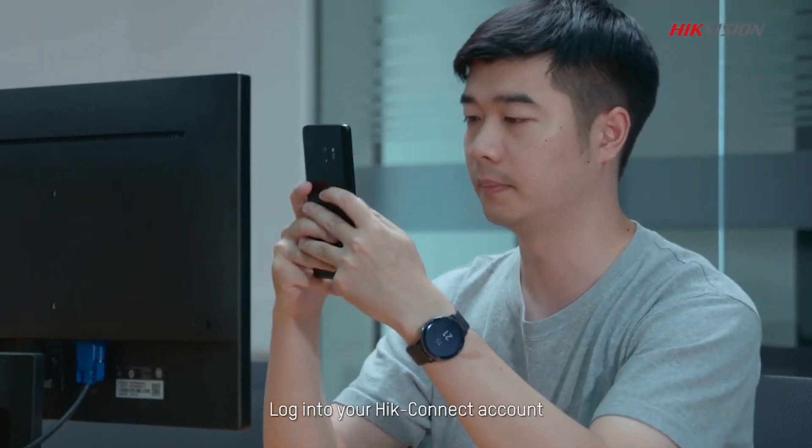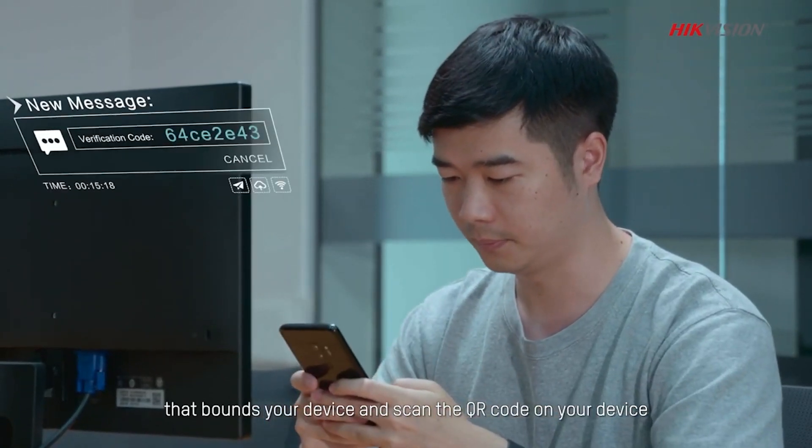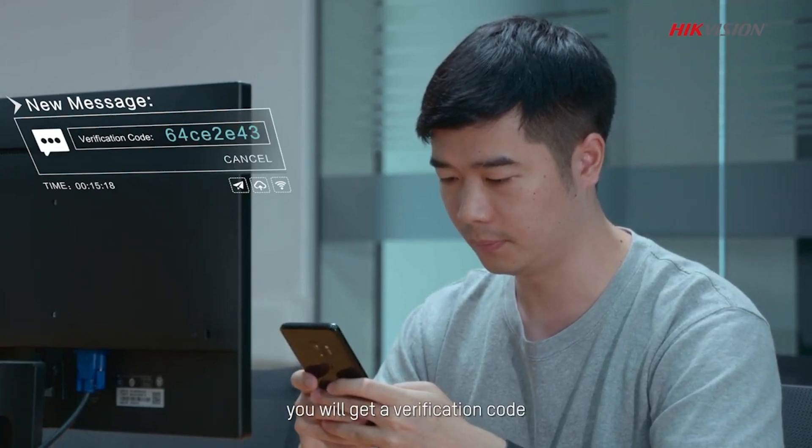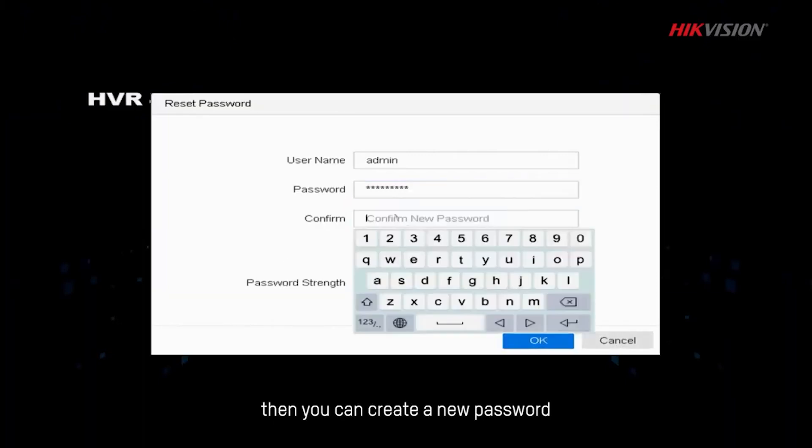Login to your HiConnect account that is bound to your device and scan the QR code on your device. You will get a verification code. Input the received verification code, then you can create a new password.